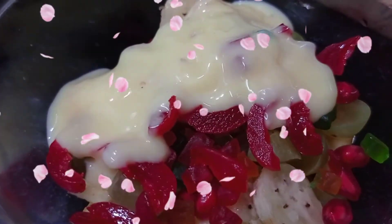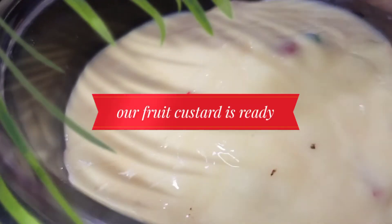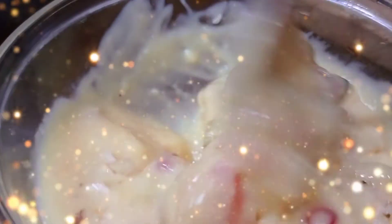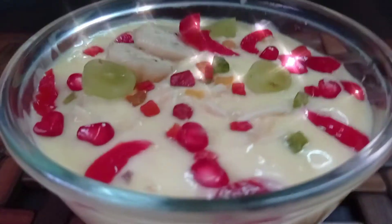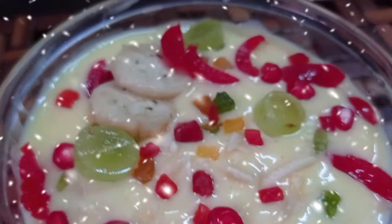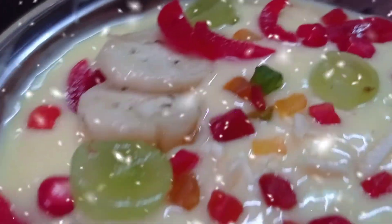Now we will add the custard on top and mix it all together for a nice consistency. You can try this recipe — it has a lovely flavor. So let's try this recipe. Think unique and stay connected.